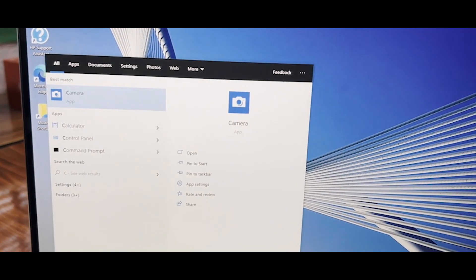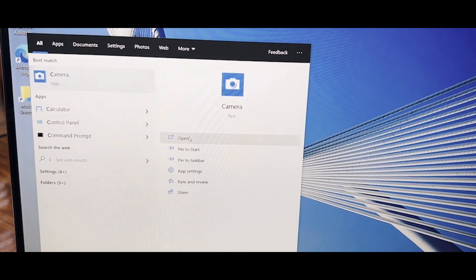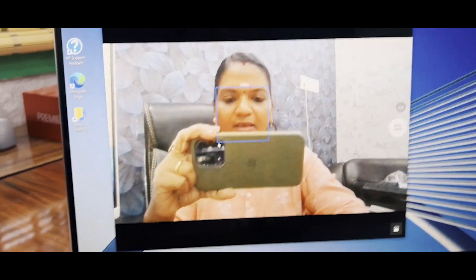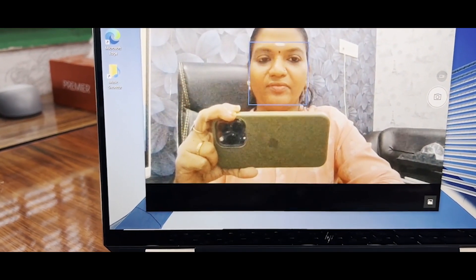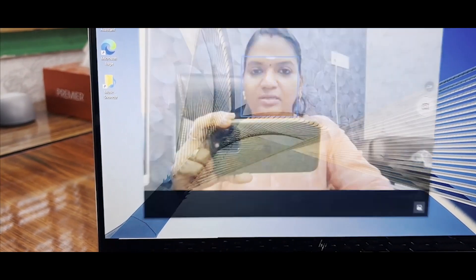Now the camera check — the camera mode looks nice. You also have settings options to change and customize. Thank you friends — the HP Spectre is now unboxed. If anybody needs this particular laptop, please come and visit us at Infinite Solutions.